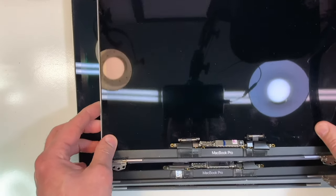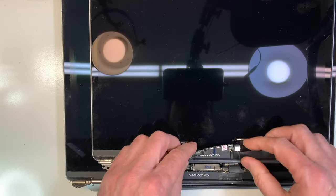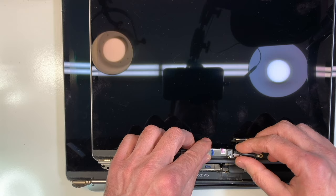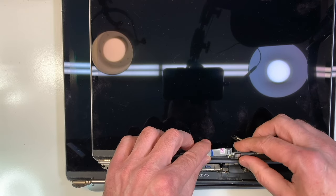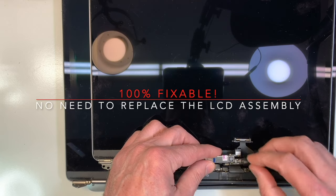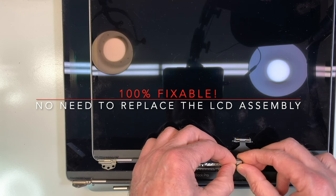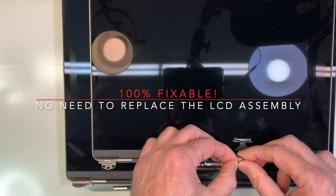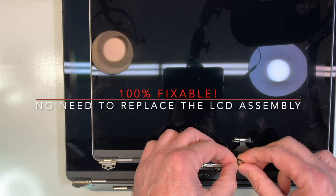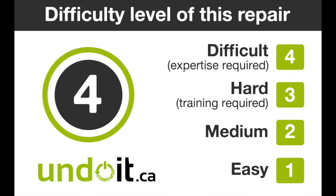I will show you where the problem is. It's the same technology for both, except the size obviously. This is the cable that has a problem — the backlight cable. It rubs against the edges over here and eventually it cracks. And then that's it — you have nothing on the screen. It can be fixed. The fix is a bit difficult, so I will rate this as a level 4. I'm going to go ahead and fix the 15 inch and that will show you exactly what's done.